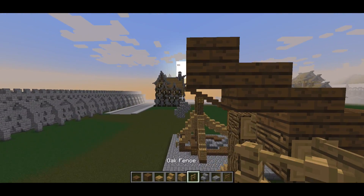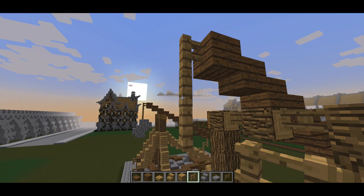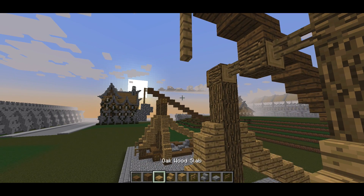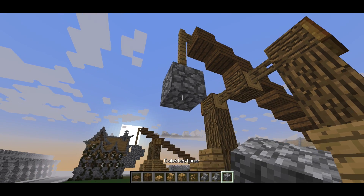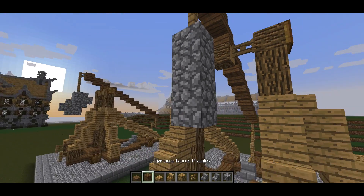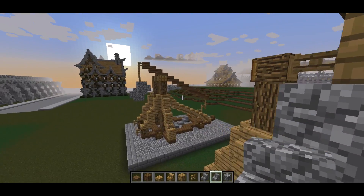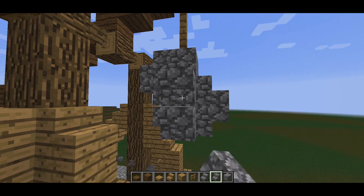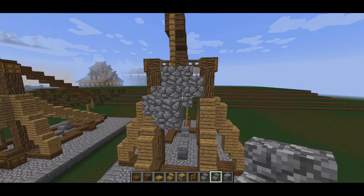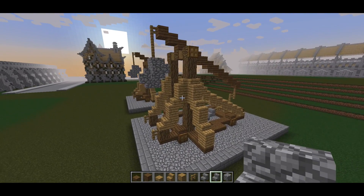Now we're going to do the actual counterweight, so we've got one, two, three, followed by my cobblestone. This way cobblestone comes in, so you go one, two, three, and now we're just going to add bits to make it look more like a natural stone type thing. And there we have the counterweight and the actual entire trebuchet.